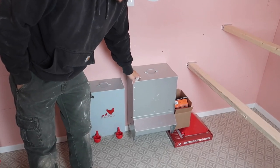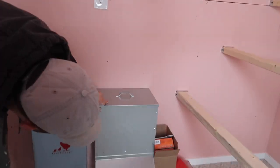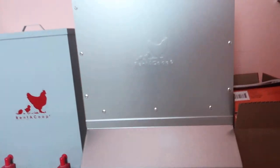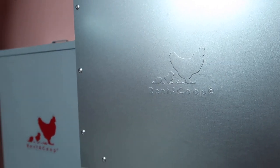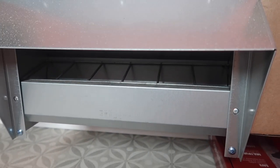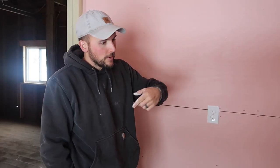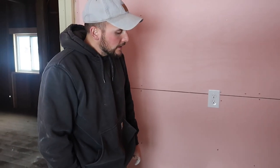This is a feeder — they're both from Rent-A-Coop. We did a lot of research and they seem like really good quality. Rent-A-Coop has feeders, waterers, a whole bunch of chicken accessories. This feeder has slots where they can't whip their head around and throw their food everywhere. The cool thing about it is it handles a whole 50-pound bag of feed, which is huge for us.